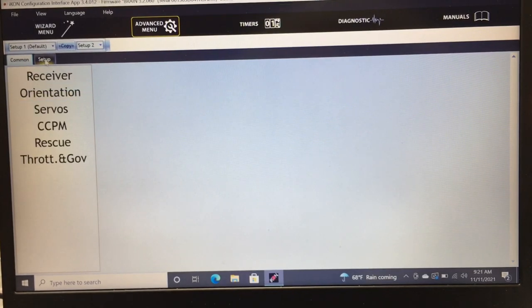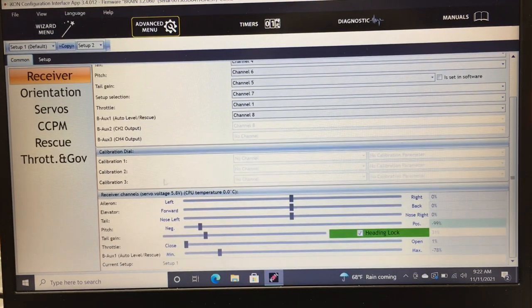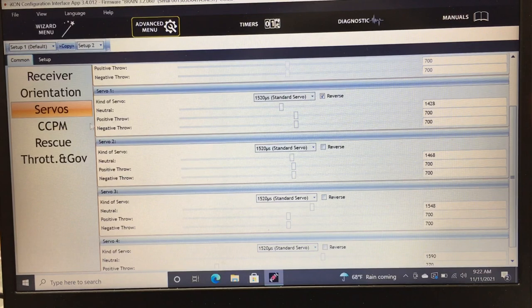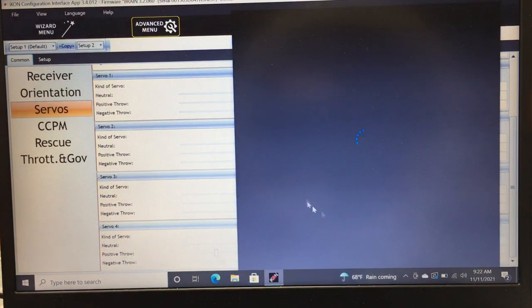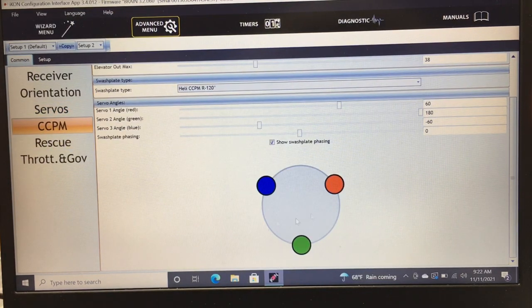In Common settings under the Advanced menu, you have receiver type — DSMX — and channel assignments for things like auto level/rescue on channel 8. This is basically the same as the wizard but lets you manually adjust any channel assignment. Orientation is the same as wizard. The Servos section gives a more detailed view where you can fine-tune positive and negative throw for individual servos — useful for scale accessories like retracts or bomb drops.